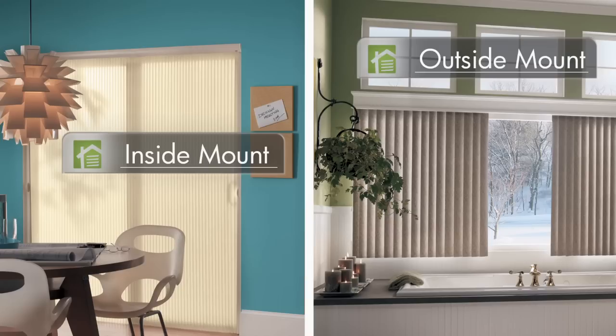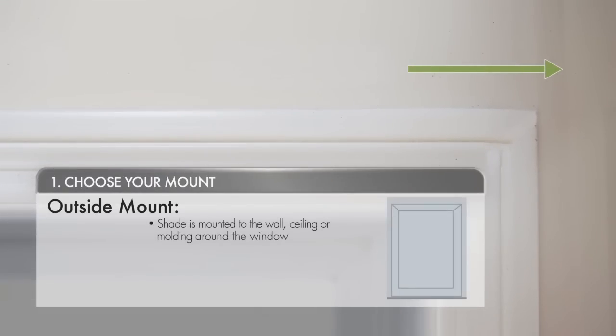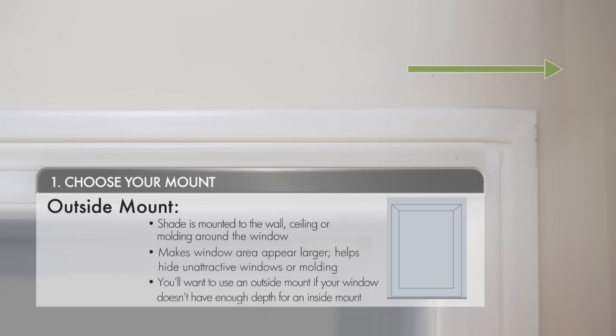First, you'll want to decide whether you want an inside mount or an outside mount. An inside mount is installed inside the window frame itself and offers a clean look. An outside mount is mounted to the wall or ceiling outside of the actual window. Outside mounts make windows appear larger and conceal the window frame.